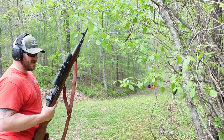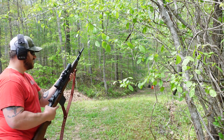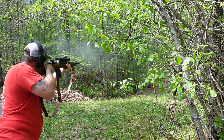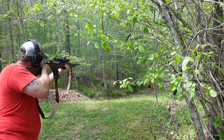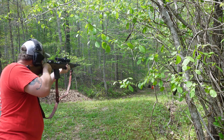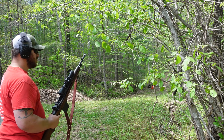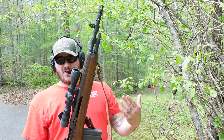The only thing better than getting to play with one M1A is getting to play with another one. They're set up differently — one is kind of a Mark 21-ish setup, and this one is more of a Scout Squad setup. Either way it's gonna be fun. The muzzle blast off this thing is something else, and even being the guy behind the rifle, you still get a pretty good feel for it. So let's talk about these.